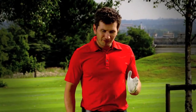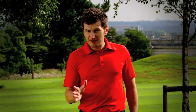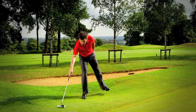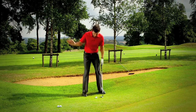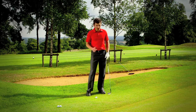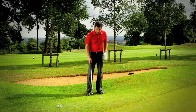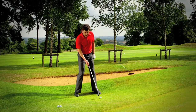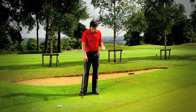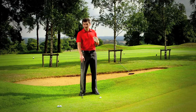Be mindful that when you're changing all these things, there is another key relationship: the more you have the ball back in your stance and the steeper the club comes down into it, the easier it is to strike, but the lower it's going to go. The more forwards you have the ball in your stance, the harder it is to strike, but the higher it will go. To play the ball that far forwards in your stance, you're going to need a really nice fluffy lie.